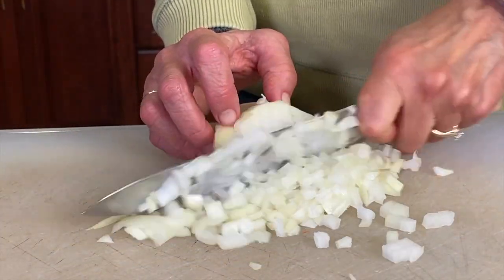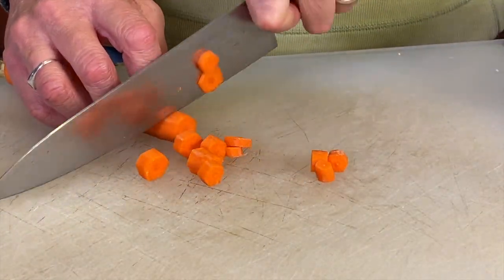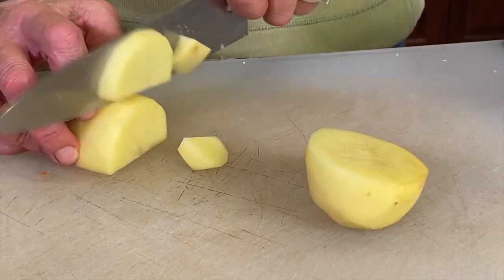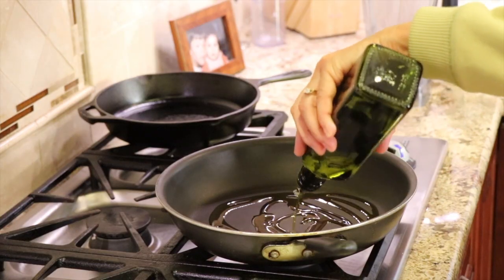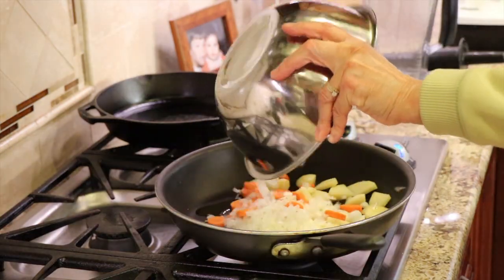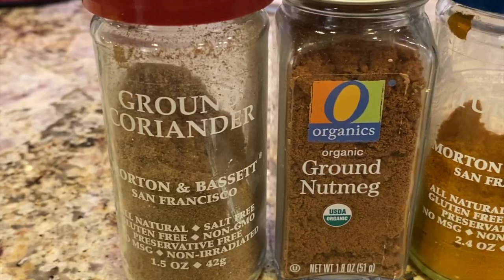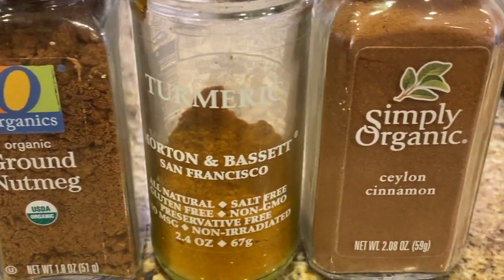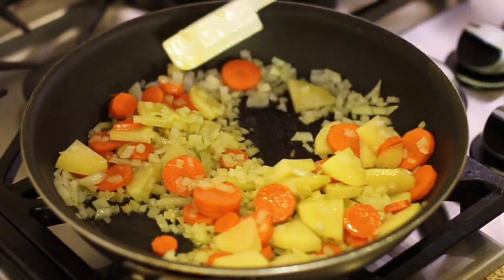While the cauliflower is roasting in the oven, we're going to cut up some onions, carrots, and potato. The potato is going to make our soup nice and creamy — make sure you use a gold potato. By sautéing this on the stove we're going to be adding some crazy good flavor to our soup. We're adding ground coriander, ground nutmeg, turmeric, and cinnamon to the dish and we're going to cook this a good 10-15 minutes.